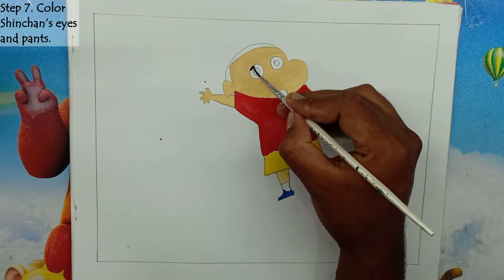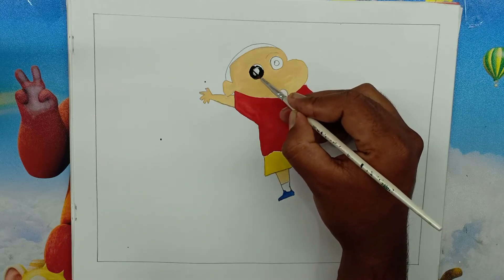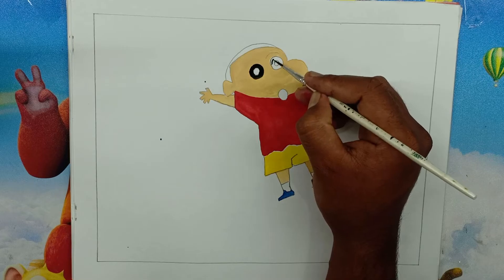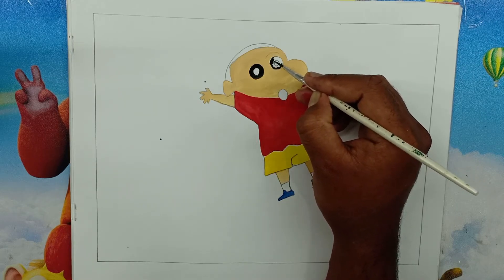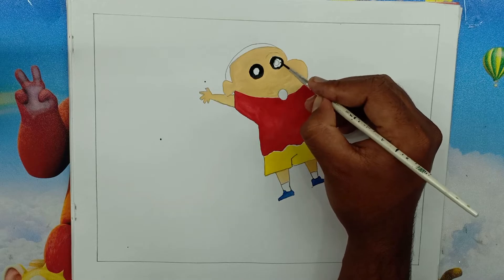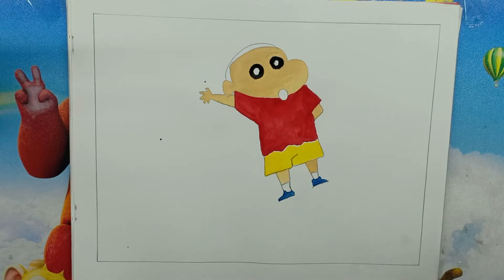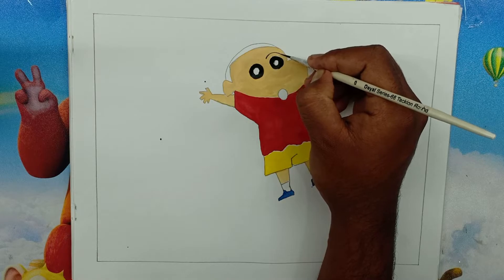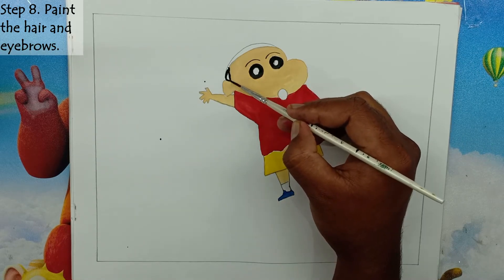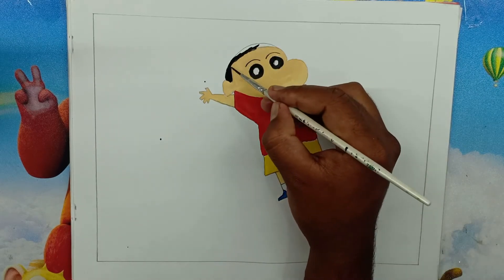Step 8: Paint the hair and eyebrows. We will use dark black color on Shin-Chan's hair. We will give the same dark black color to Shin-Chan's eyebrows.